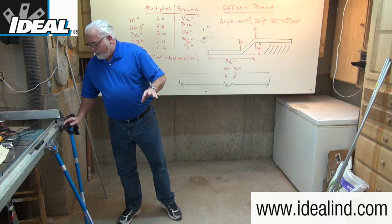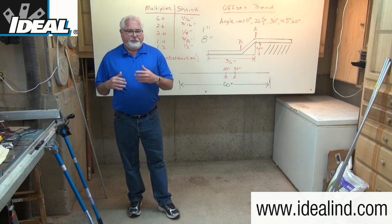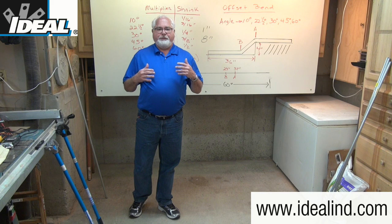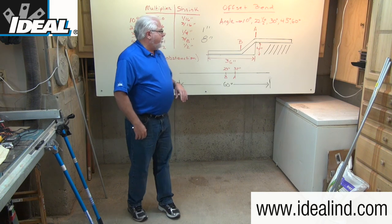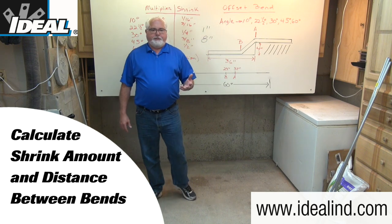Since you're actually bending angles in a length of conduit, believe it or not, trigonometry comes into play. Depending on the degree of bend you're doing and the height of the obstruction, a certain amount of what we call shrink amount and a distance between the bends is going to have to get calculated.